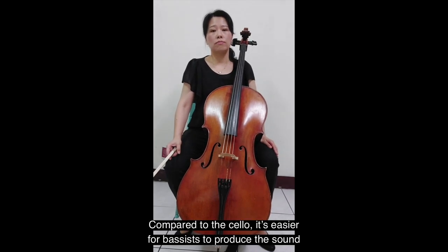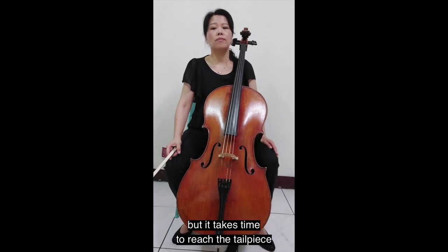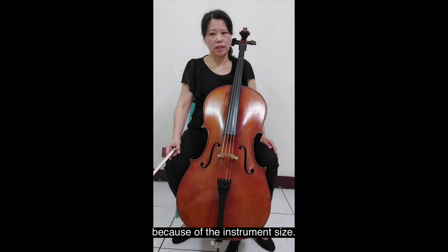Compared to the cello, it's easier for bassists to produce a sound, but it takes time to reach the tailpiece because of the instrument size.